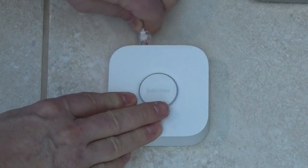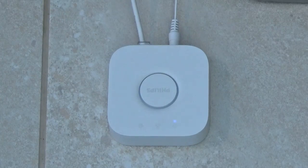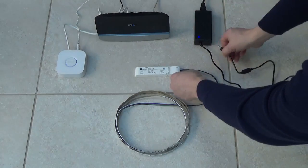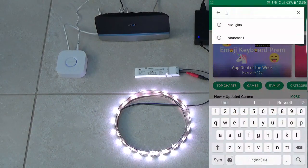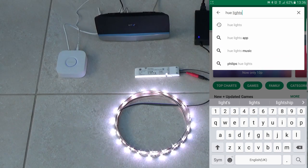Firstly, connect the bridge to your router and connect the bridge's power supply. All three blue lights will eventually light up. Then connect the 12 volt power supply to the ballast. The LED strip should glow white. Next, download and install the Hue lights app. Follow the instructions and your LEDs should change to green when they're correctly detected.